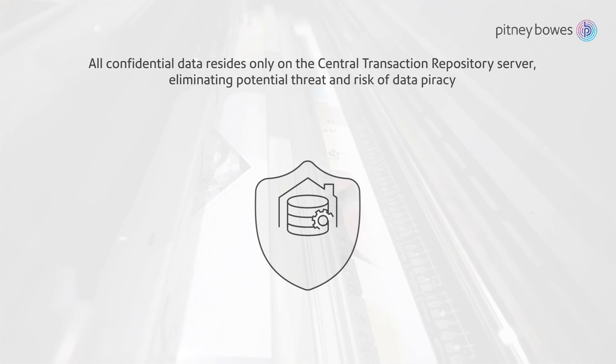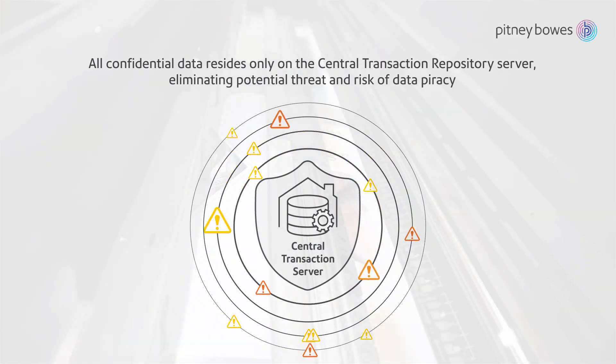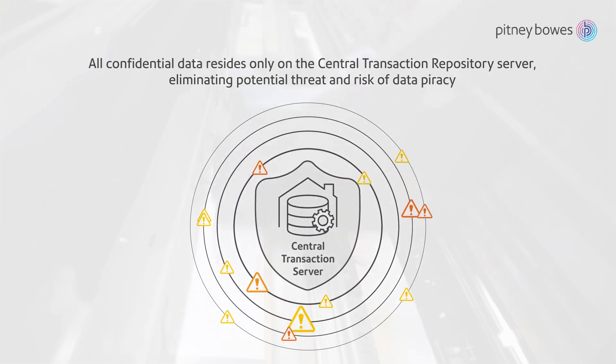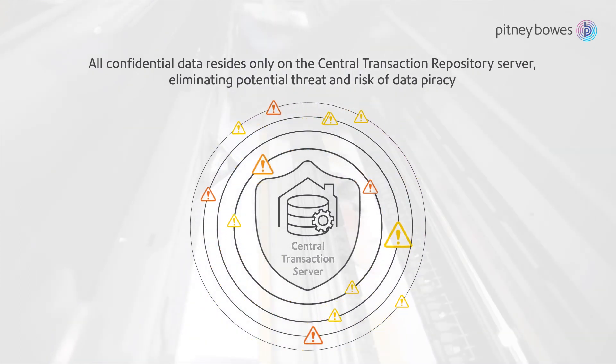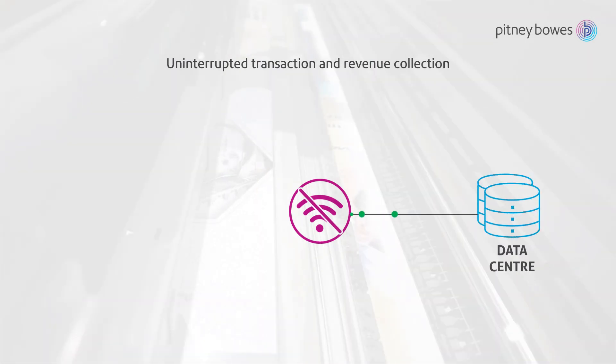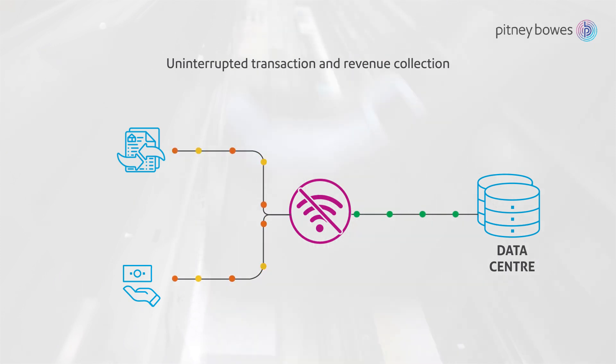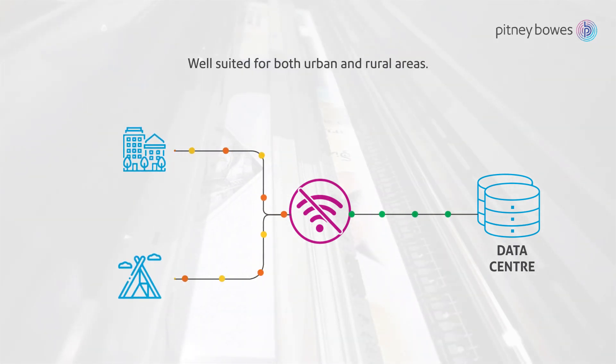All data and MIS is available real-time for daily or any frequency-based reconciliation. The system ensures that all confidential data resides only on the Central Transaction Repository server, eliminating the potential risk of data piracy with limited restricted access. The system provides limited offline capabilities, allowing for uninterrupted transaction and revenue collection, well-suited for both urban and rural areas.